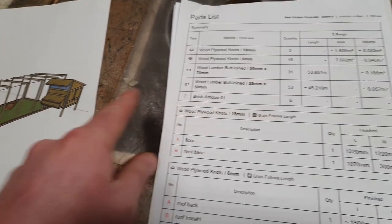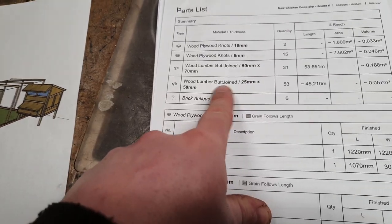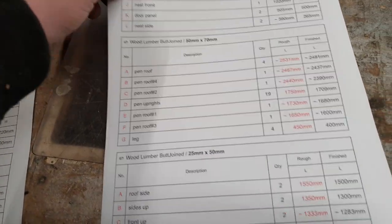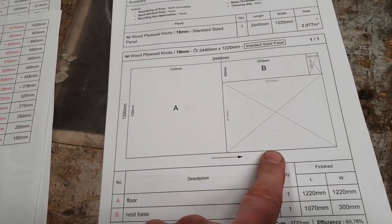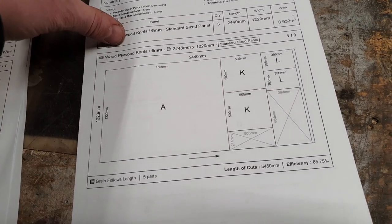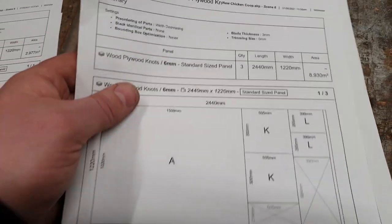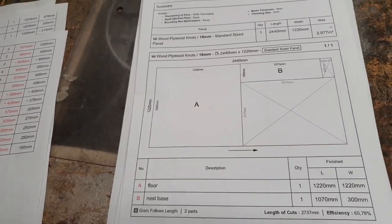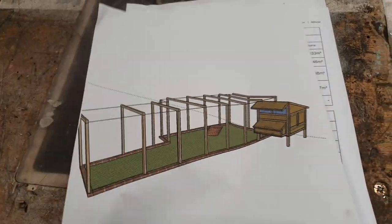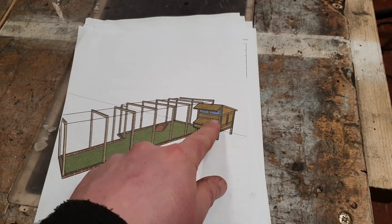I've got 50 by 70 for the uprights on the pen section — I could probably get away with using the tile lats, so I just bought 100 metres of them, which should be enough. Here's the plywood cutting list all the way through, and this is the plywood cutting diagram so we can get all the pieces we need: two pieces of 18mm for the base, and all these sections of 6mm for the sides. I want to build up the sides first before cutting any sheets so I can double-check the measurements. Hopefully the next time you see me on this video we'll be looking at the framework of this coop.